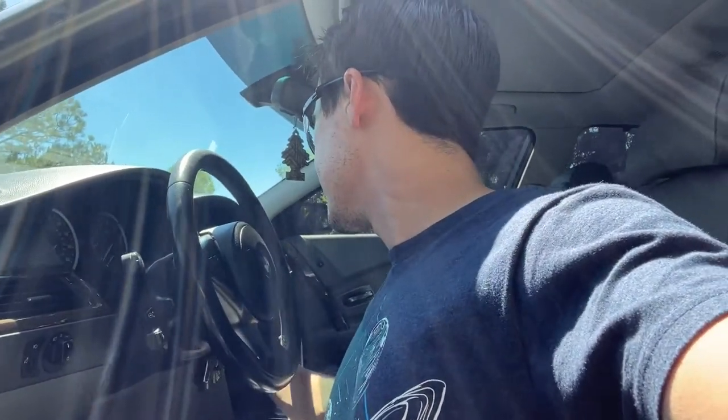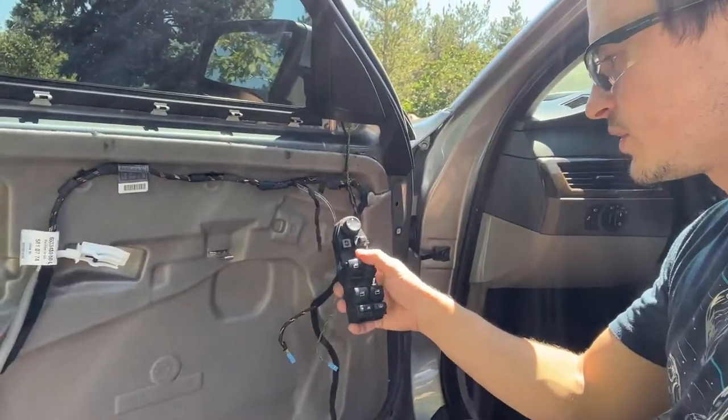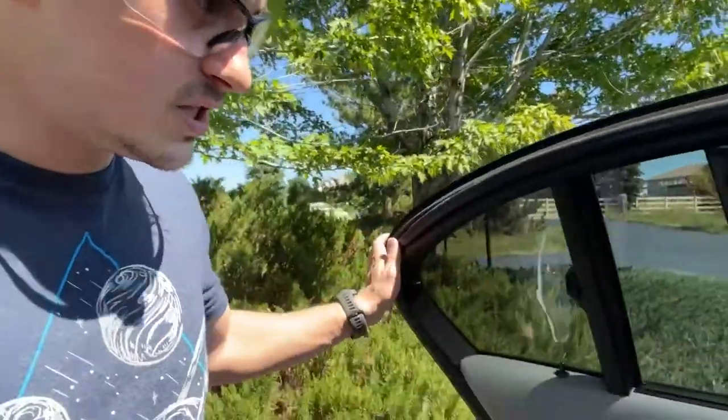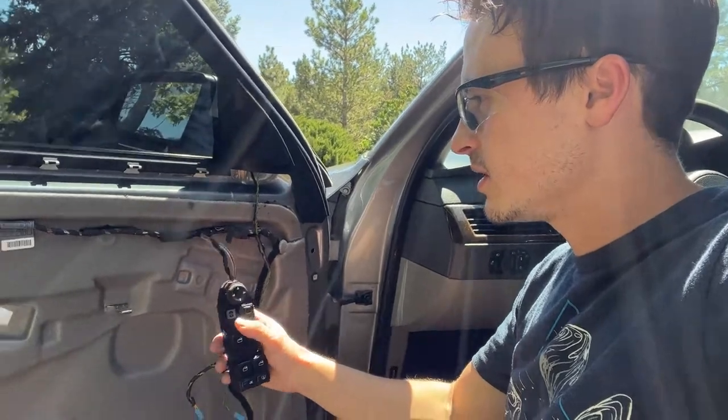The specific problem I'm having is if the car is on, none of the window switches will work — even the rear sunshade button, the mirrors, nothing on this block will work. I just have the door panel off right now because I was checking all the wiring. Interestingly, all of the other windows work just fine, and the driver window actually does work if I command it up and down with a scan tool. It's just this window switch block that is completely dead.